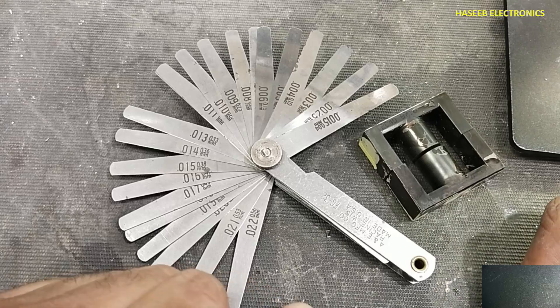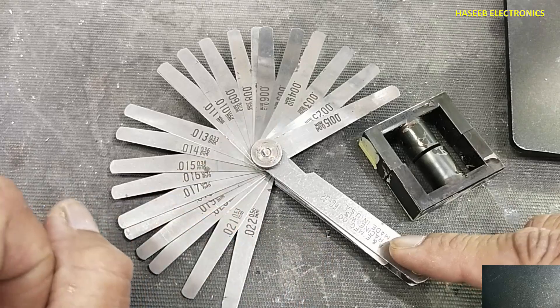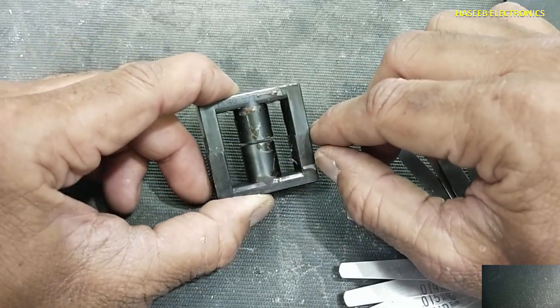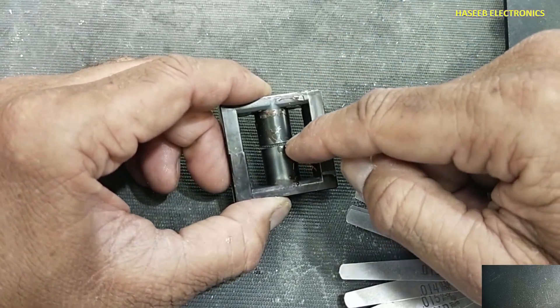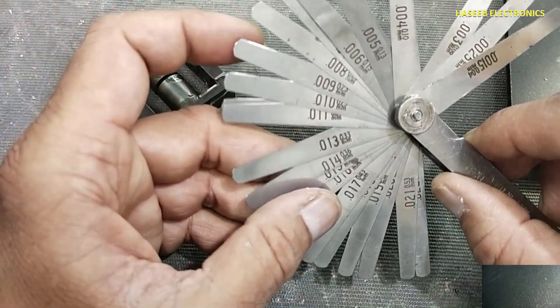Welcome back to my channel. This is a filler gauge. A filler gauge is used to measure the gap width between any objects, for example between gears. Here is a core with a gap in the center leg — to measure this gap we use a filler gauge.